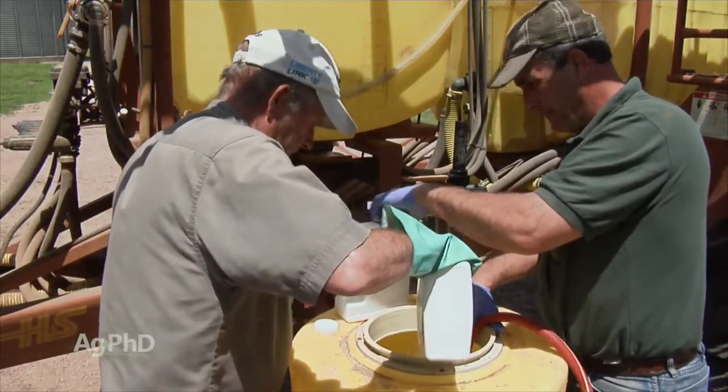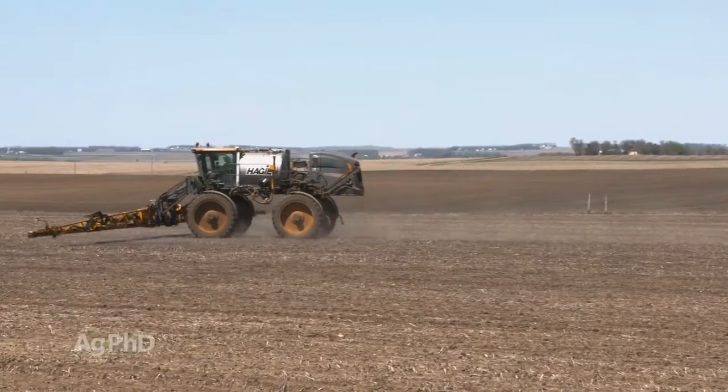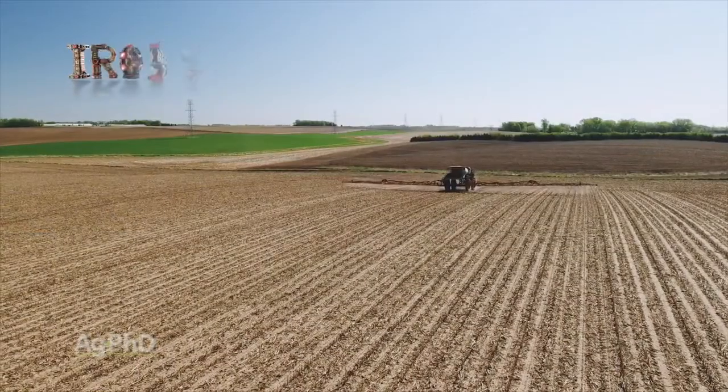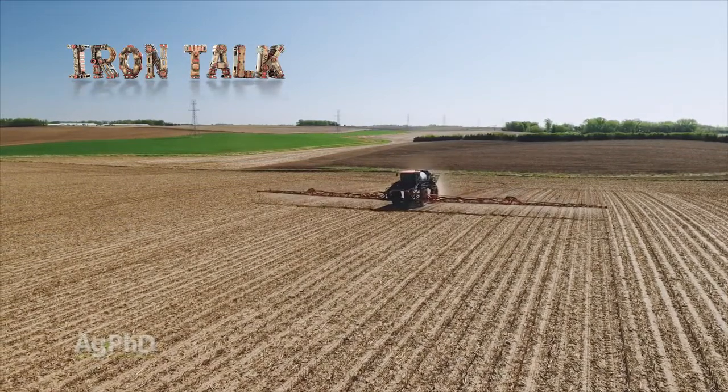You can save some time and get two things done at once. Most pre-plant herbicides can be mixed with fertilizer — just follow our five steps to avoid problems on your farm. That's all for today's Iron Talk, and now back to the show.